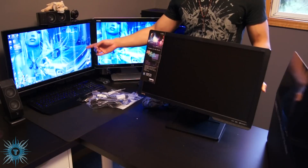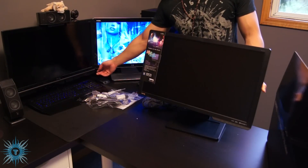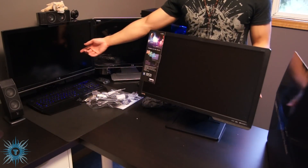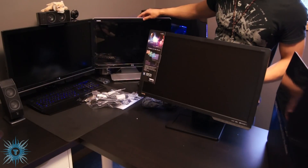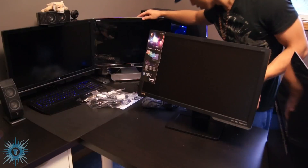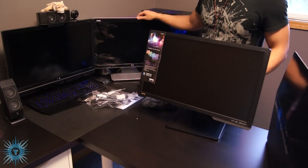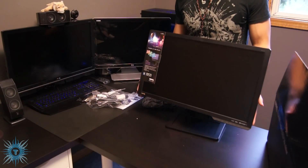It's similar to my BenQ EW2420 over here — I'll turn it off. As you can see, it's not as reflective as my HP 2207, which has a really, really sharp reflection on it.